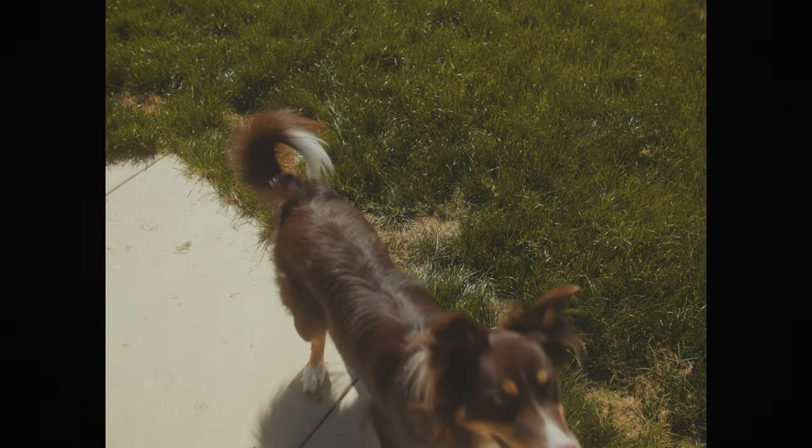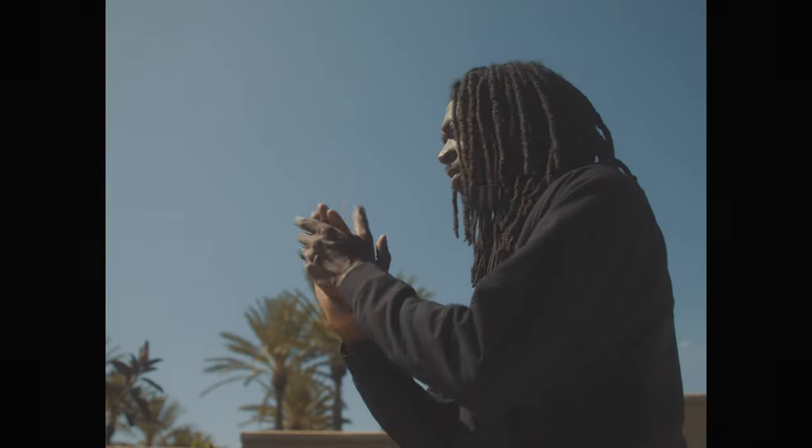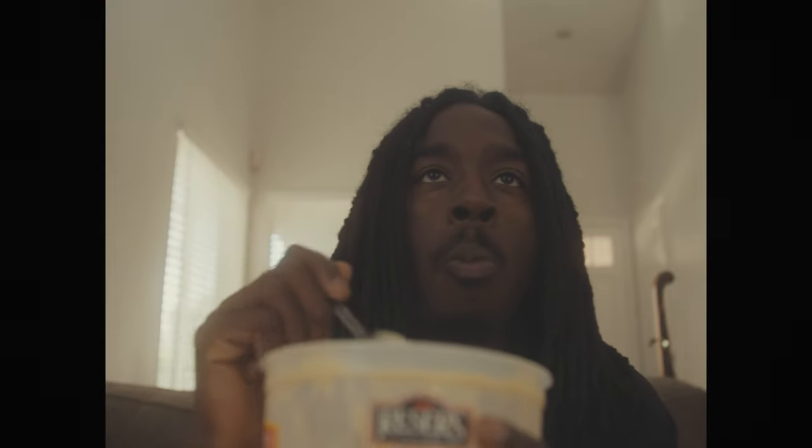Or I may play fetch with my girl Dizzy. Ready? Get your ball. Bring it here. Drop it. Or I'll watch the NBA playoffs while eating potato salad because I love potato salad. And yo, don't tell my wife I'm eating directly out of the container. She hates that.